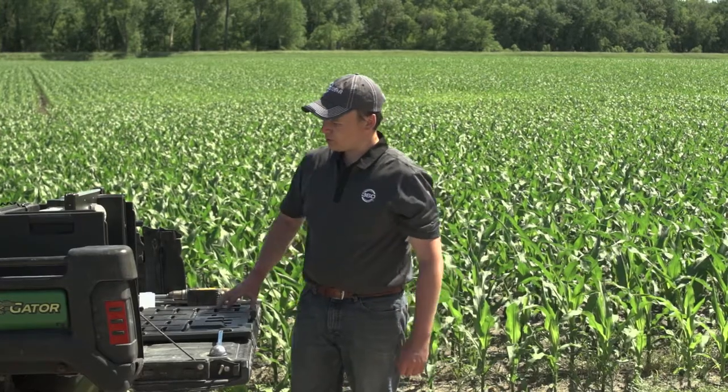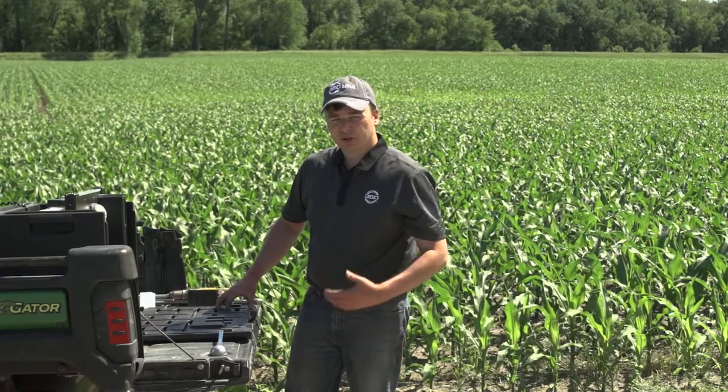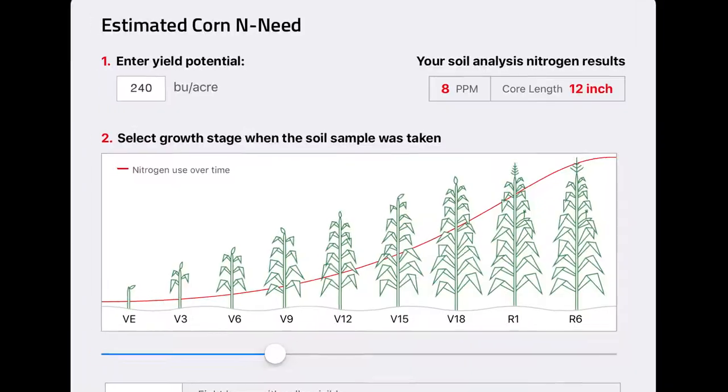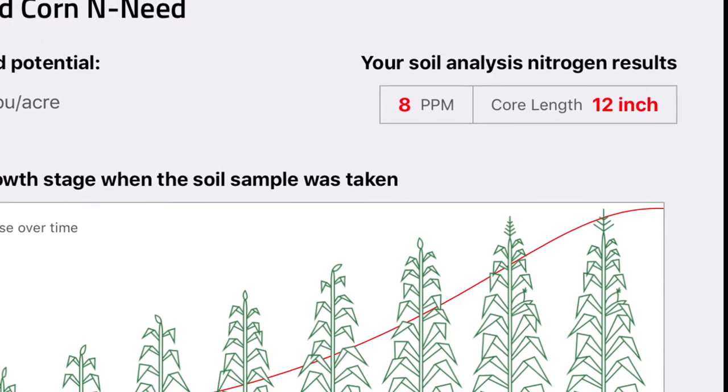Where I pulled these cores was an area that had a noticeable change in the corn — it appeared to be an area with a deficiency in nitrogen, and we're seeing that show up in our results. Currently, the SoilScan is showing eight parts per million of nitrate in this sample, which would be a fairly low amount.